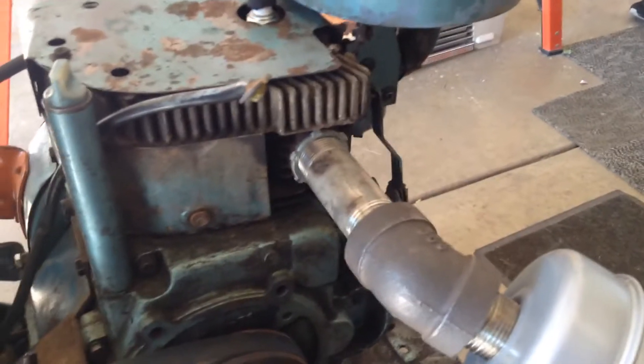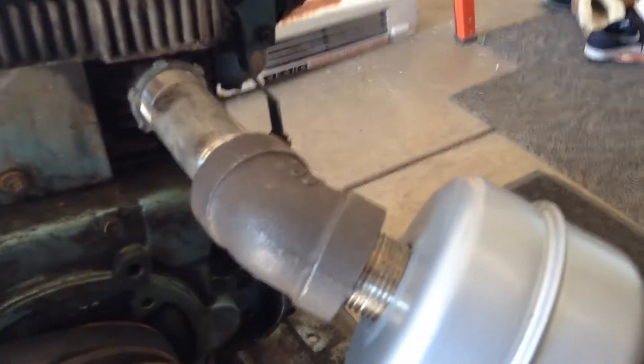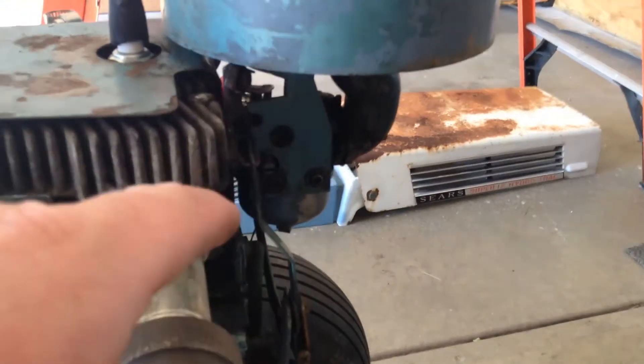Alright guys, here's the update from the garage on the old Hydro-trac. Got my new muffler on here. I changed this out because the other one was sitting here and it was blowing on the hood and discoloring it and burning it and stuff. So I put this one on here for now and put the air cleaner back on. I had it running earlier and I adjusted the carb to work with the air cleaner.